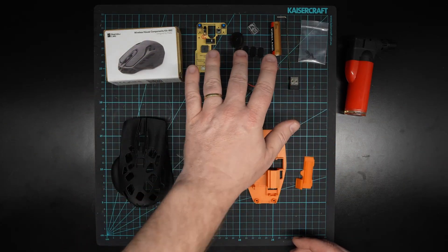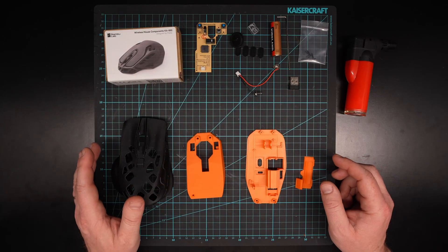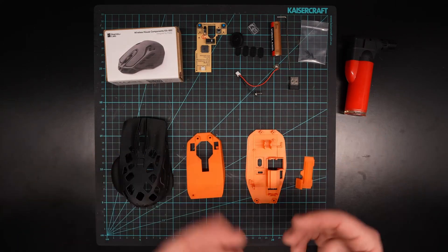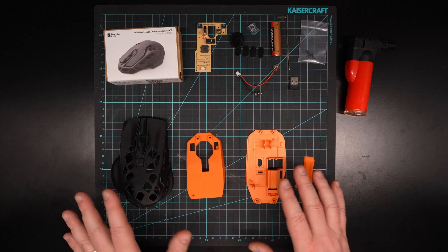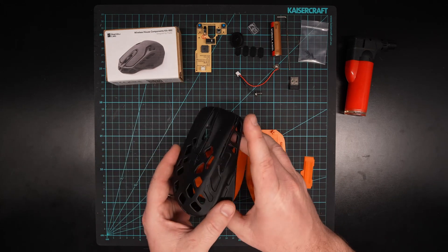The whole point of this is that you purchase the kit, it comes with the electronics that you see here, and then you 3D print the other components. There's a whole range of variations now so you can pick a mouse that is to your style, and you can also print it in the colors that you prefer. I'm going for black and orange in this case.